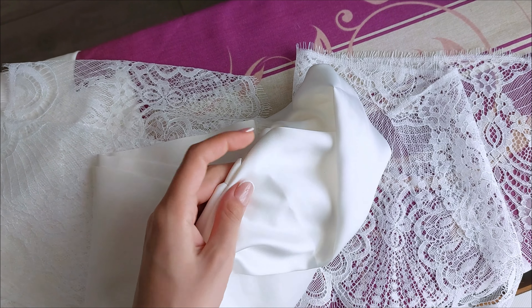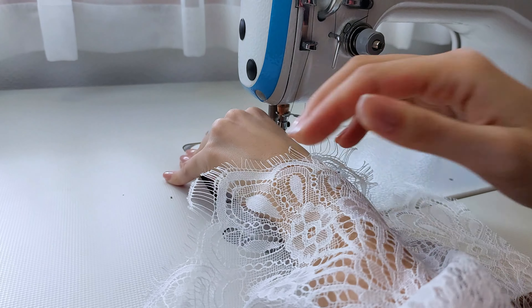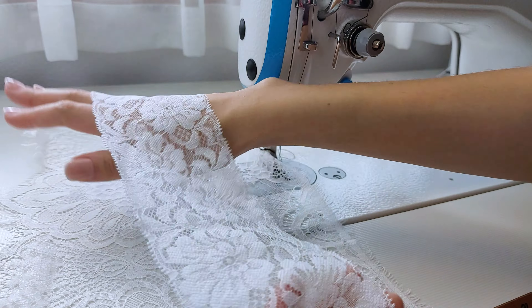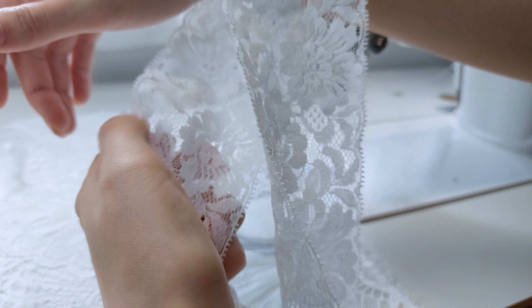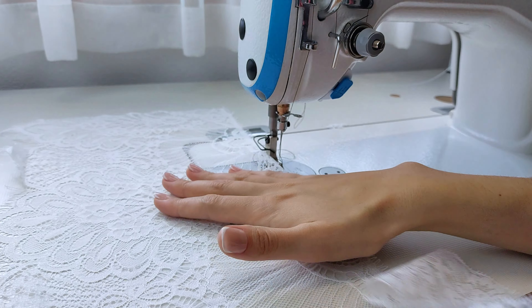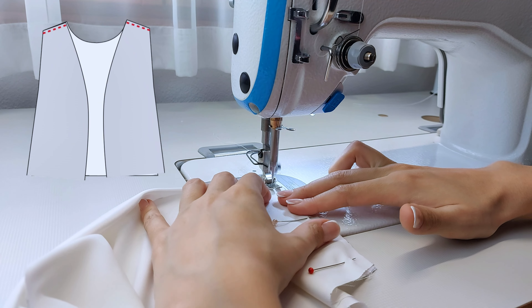I chose this lace and a shiny, very soft satin for it. When selecting lace, it's important to consider its width. This one is 25 cm wide and the pattern is designed for this width. If you choose narrower or wider lace, keep in mind that the sleeve length will change. You can easily compensate for this by adding the missing centimeters to the sleeve piece, or subtracting from it depending on the difference.